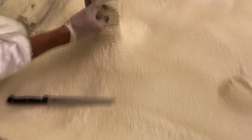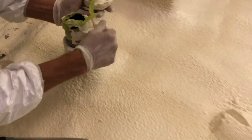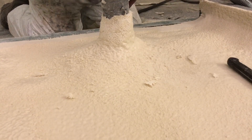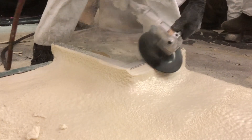Next we remove the excess foam by cutting it and then pulling it off. This is made easier by the tape that was put down before it was sprayed. We take a cheese grater to help smooth out the rough foam on the venting for a nicer finish. We use a disc grinder on the foam to get rid of any sharp angles.